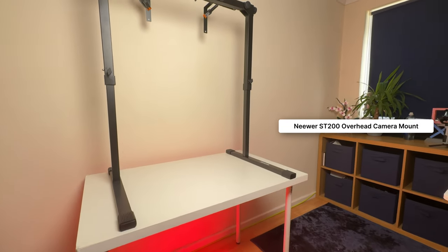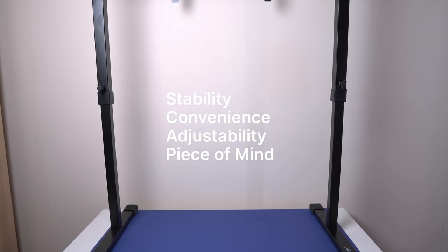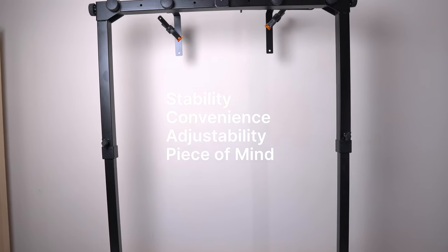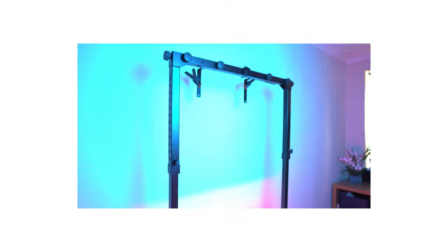Enter the Newer ST200 overhead camera mount — a beast of a mount that's about to revolutionize the way I shoot my overhead videos. We're talking about ultimate stability, convenient adjustability, and the kind of build quality that will give you peace of mind about holding your equipment safely. Stay tuned as I put this overhead mount to the test and see if it lives up to the hype.